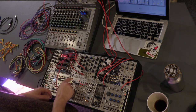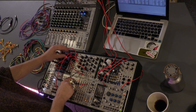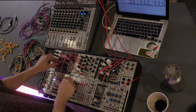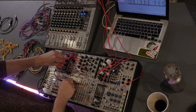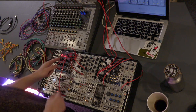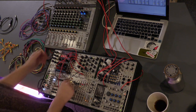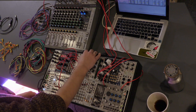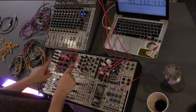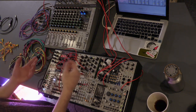What I've done is take the signal out into this little module called a multiple — it's literally eight jacks soldered together. Feed one signal in and you get loads of outputs. One of these goes to our oscillator giving us pitch envelope, and the other one goes to our filter giving us a filter envelope. This oscillator is digital, so it has lots of different waveforms you can scrub through.